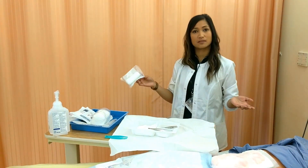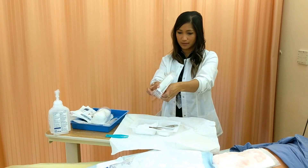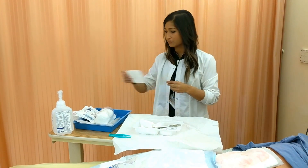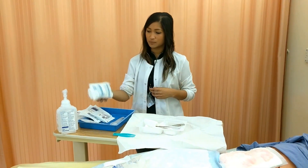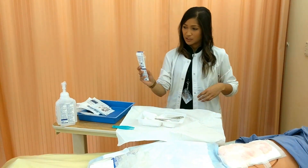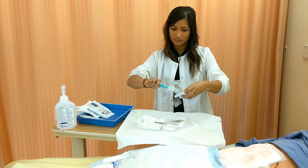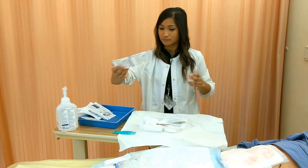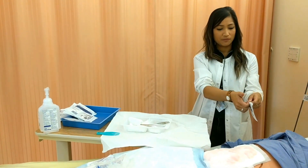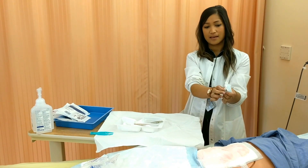I'm going to assume it's a packing based on the last nurse's documentation. In Skills Lab, this is what our packing looks like, so I'm going to open that up in there. You can either open it like this or use your forceps to grab it. This is what it will look like in clinical if you were to use a sterile Curlix packing. I'm going to need my irrigation syringe, so I'm going to pull that and carefully put it inside my sterile field. Then I'm going to open some extra 2x2s if I need — move it away from your field, open it with your thumbs, and you can grab it with your forceps.